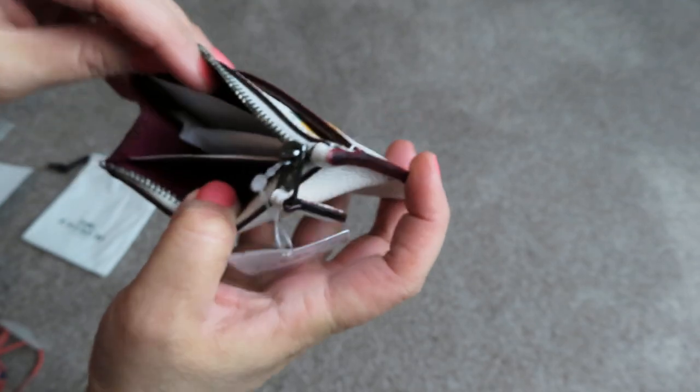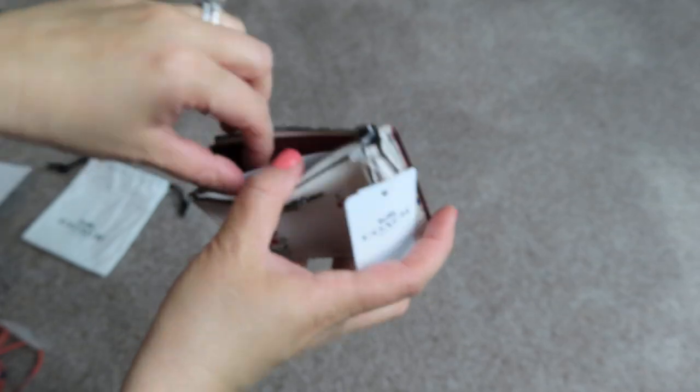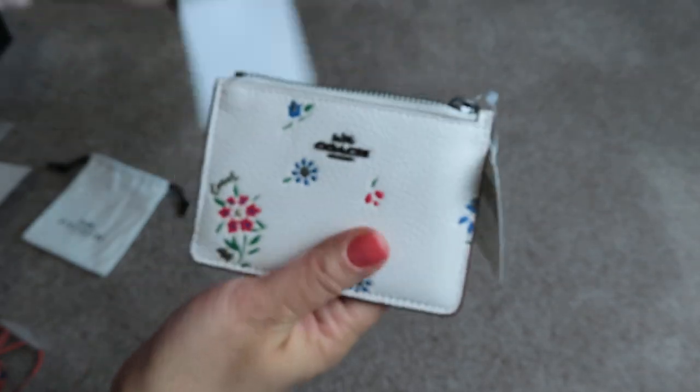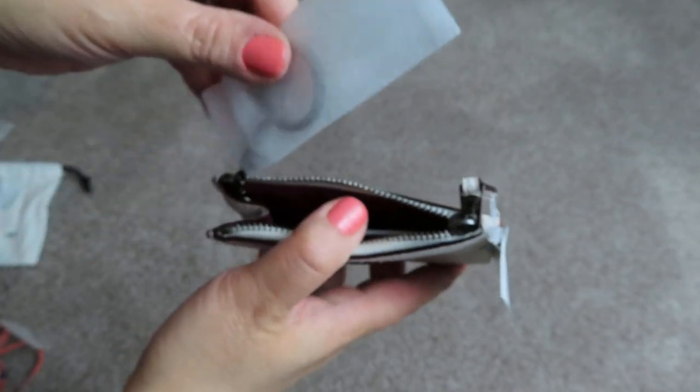This is actually really cute. I was torn between this and the round coin purse in the same print, but I thought the round coin purse would get dirty. Not that this won't, but I just decided to go with this one.